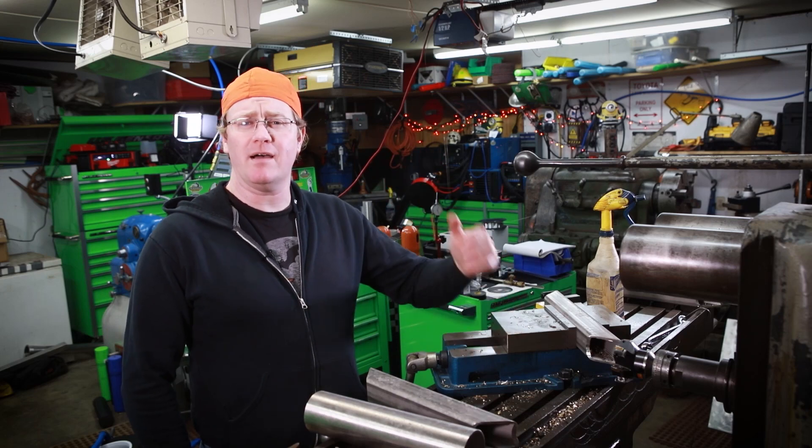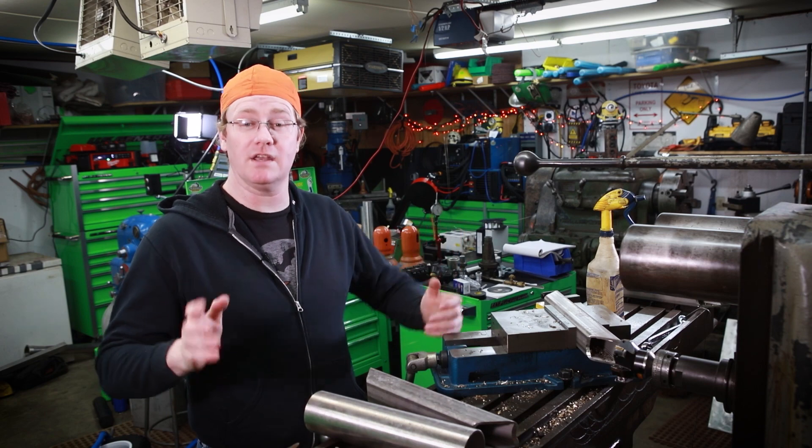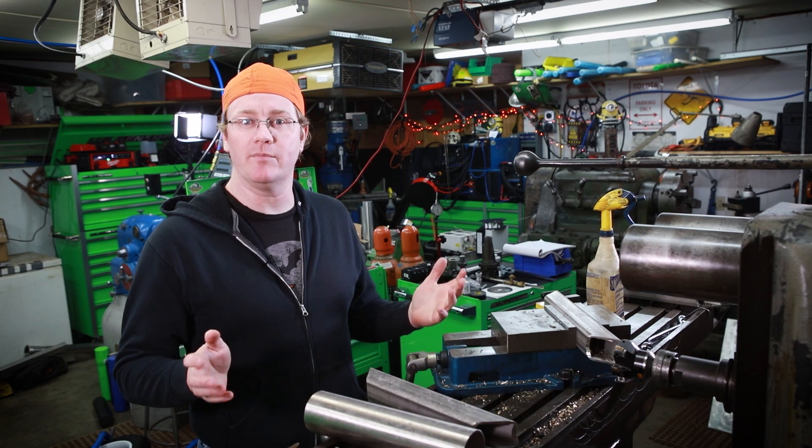Hey everybody, Zach here coming at you from the shop. I got a fun build video for everybody this week. But first, if you're new to my channel and you like this content, hit the subscribe button down there and hit that little bell so you get notified when I upload a new video.